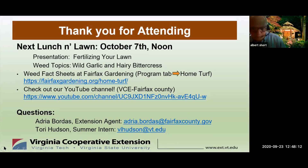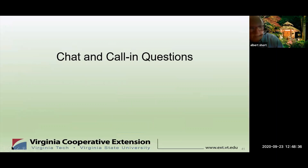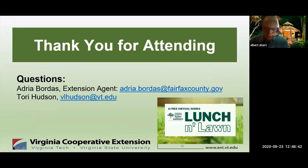The website has a searchable archive of many valuable articles and references for public use. The YouTube link for this program will be posted on VCE-Fairfax County — not only are the Lunch and Lawn series on there, but there's a host of other plant clinic related items. We want to thank Virginia Cooperative Extension and the Fairfax County Master Gardener Association for support of this program. Our next session is October 7th — we hope you sign up and see you then. Thank you very much.